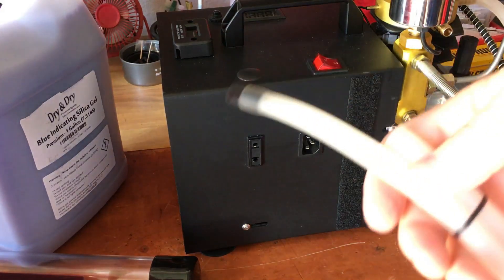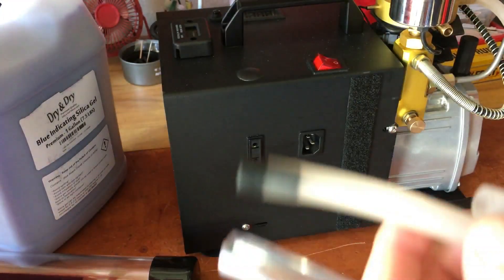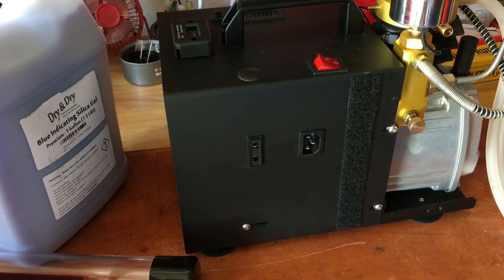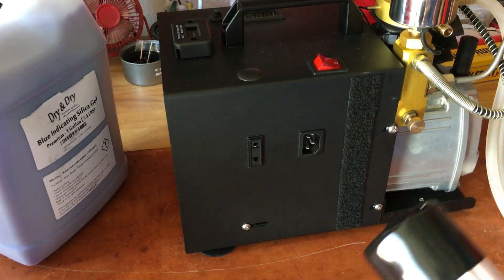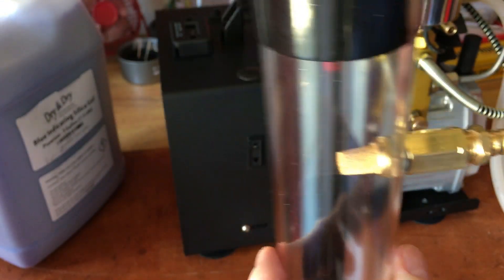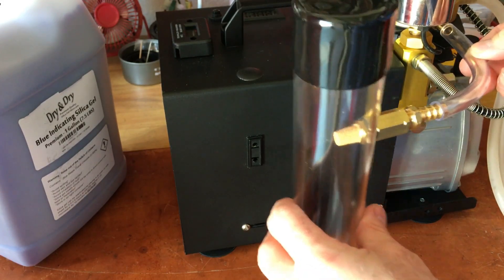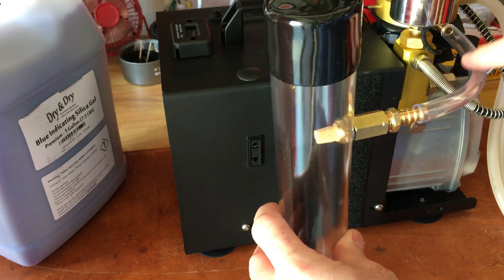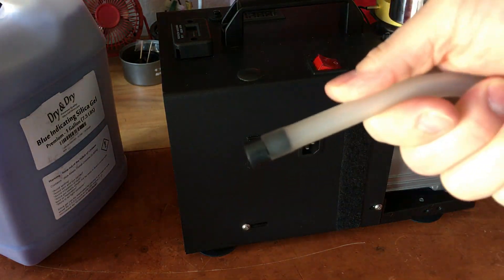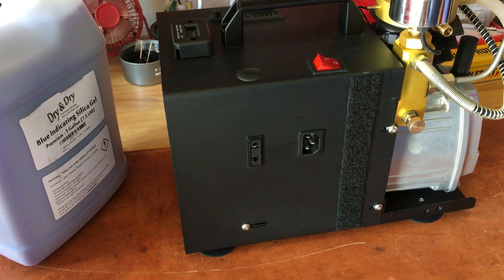Last weekend I ran all over town looking for this type of tubing - pet stores, hardware stores, automotive, nobody has it. The best I could find is this clear tubing, and the whole idea is just to get enough of an air seal between this cylinder and the hose barb on the compressor. Lo and behold, eBay and China have saved me, so that's on the way.